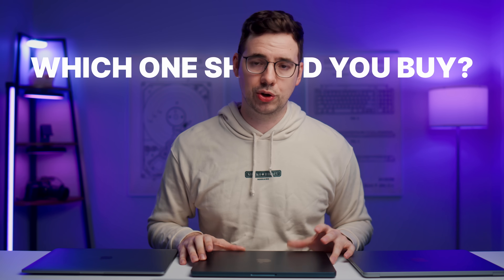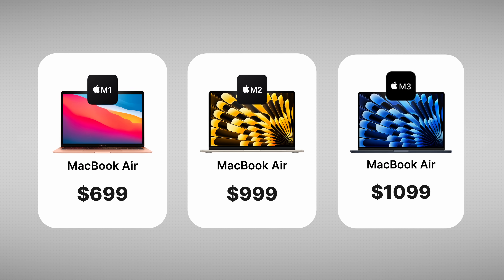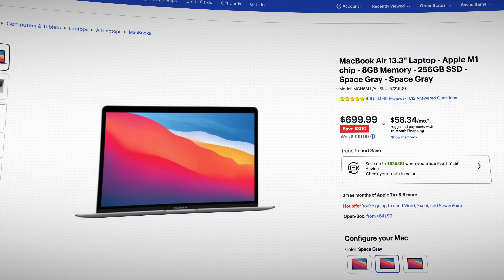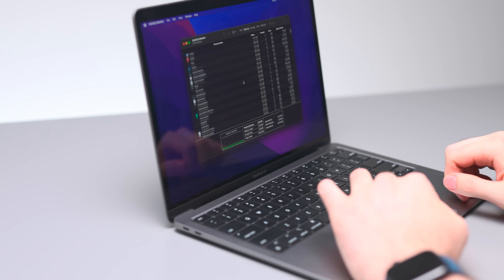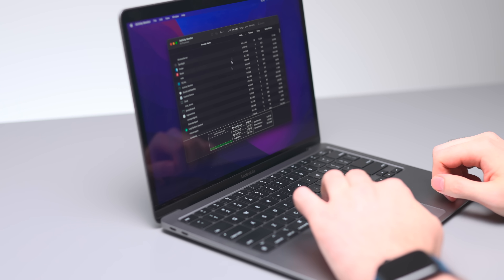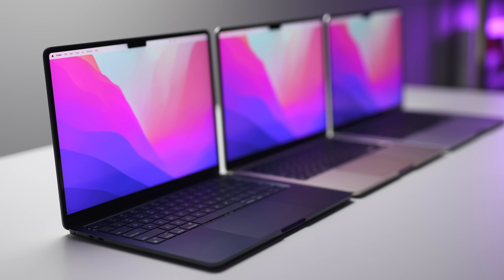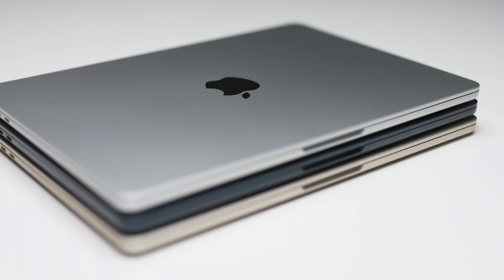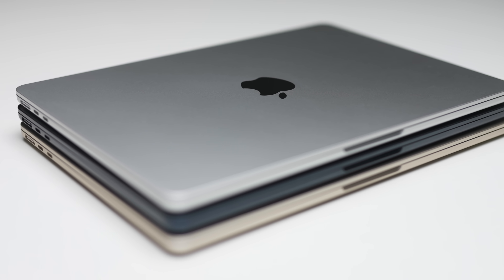So which one should you buy? It really comes down to price. Right now you can get all of these MacBook Airs brand new at various price points. Note that Apple has stopped selling the M1 on their website — you can only get it from third-party retailers like Best Buy, which also means Apple won't support the M1 software and OS-wise as long as the M2 or M3. In terms of performance, there's very little difference between the three unless you push them with more intensive tasks. Personally, I really love the updated chassis of the M2 and M3, and I think it's worth the price difference over the M1, especially if you're going to be using it every day for potentially years — more ports, better screen, better speakers.